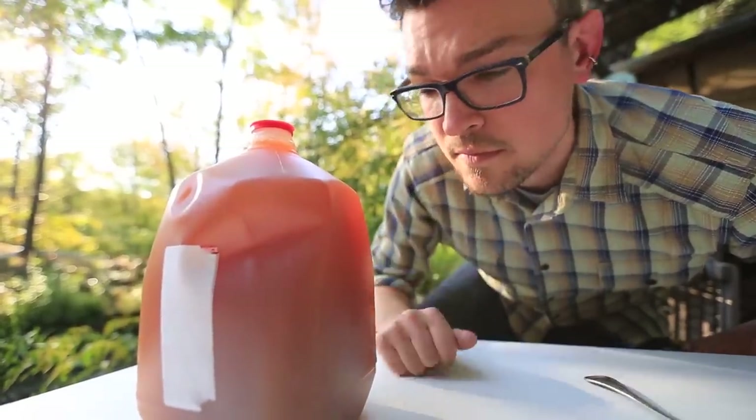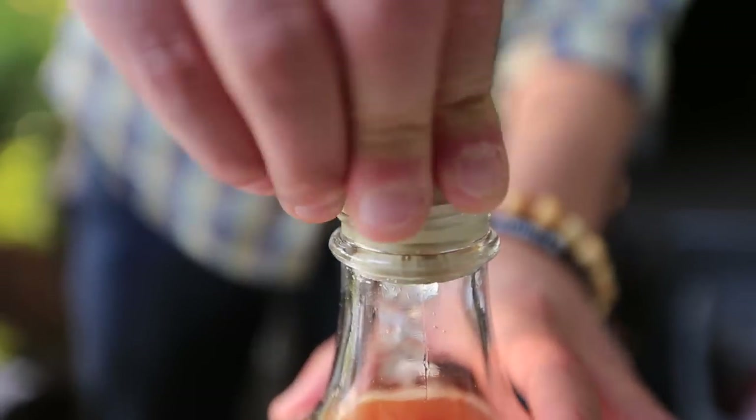Today we're gonna brew up a batch of cider. We're gonna get some freshly pressed sweet cider, add a specific type of yeast to it, a little bit of sugar, cap it off to prevent any other contaminants from getting in there, and just leave it to sit for a couple months and we'll end up with some good booze.